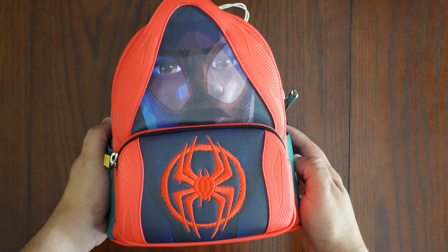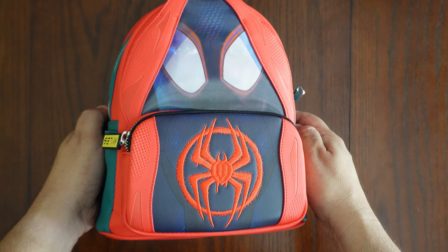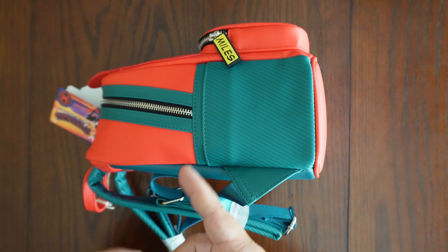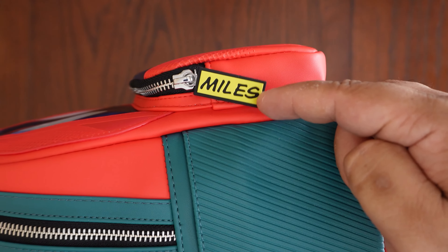Here's the back portion — as you can see, it's got a hologram on this part and you can see Miles Morales there with his costume on. Got a nice red Spider-Man logo right here. This mini backpack has a lot of cool little details — it's got a red and green colorway, a nice zipper here, and the tag right here — this is Miles.